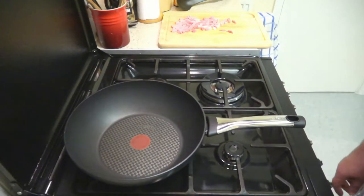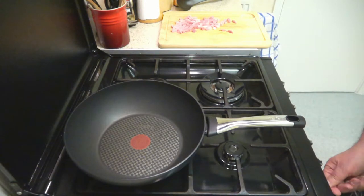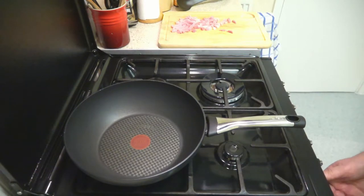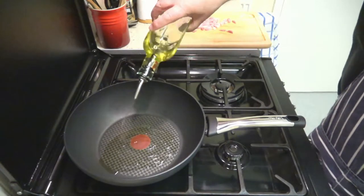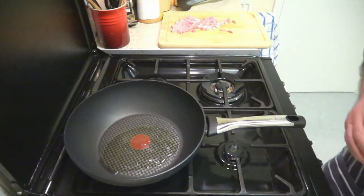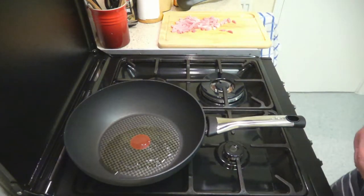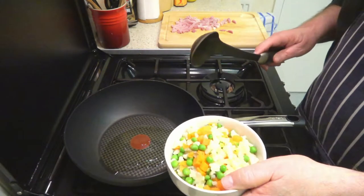Right, here we go then folks — we've got our wok warming up. We've got some grape seed oil, and we're going to be putting in and frying our mixed veg first.